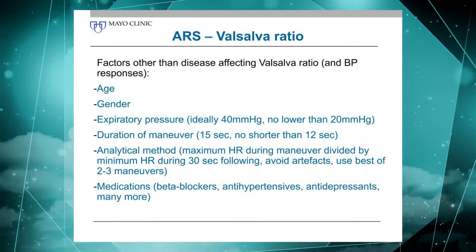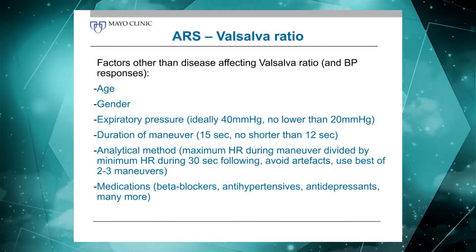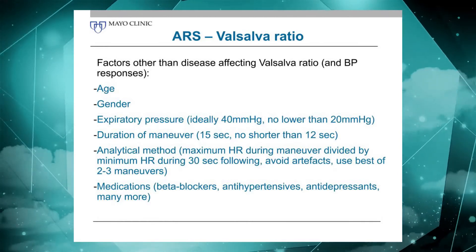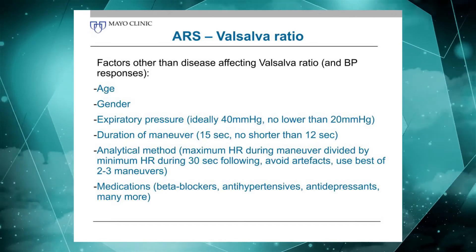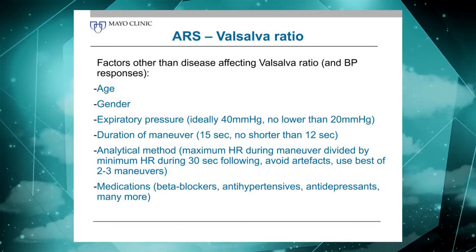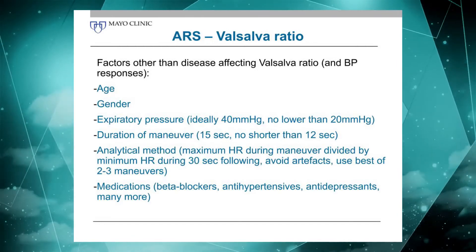Similarly, the duration matters. 15 seconds is already a compromise. 12 seconds is the absolute minimum I would consider an adequate Valsalva maneuver. If it's less than that, there may not be enough time for a late phase two to form and for the adrenergic system to kick in, and you may read the test as abnormal even though it is not.